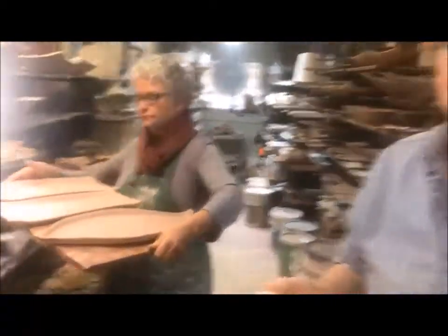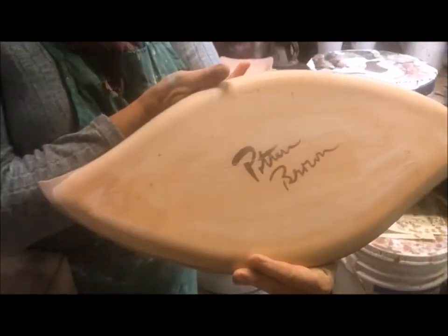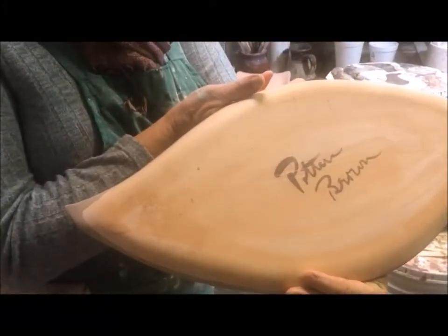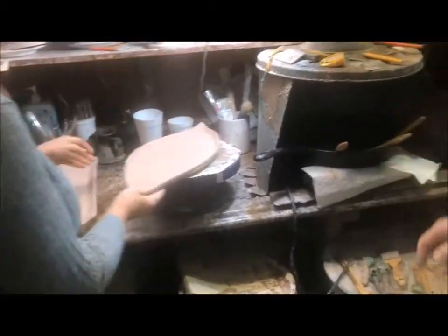Glazes are basically rocks and clay that are mixed with water. We come over here and put wax on the bottom — a combination of paraffin and mineral oil, heated. That's a resist. Anything that is glazed and touches anything else in the last firing, which is to 2,350 degrees, will stick. So this is called dry footing. The other way is using little metal prongs, but dry footing is the best thing.